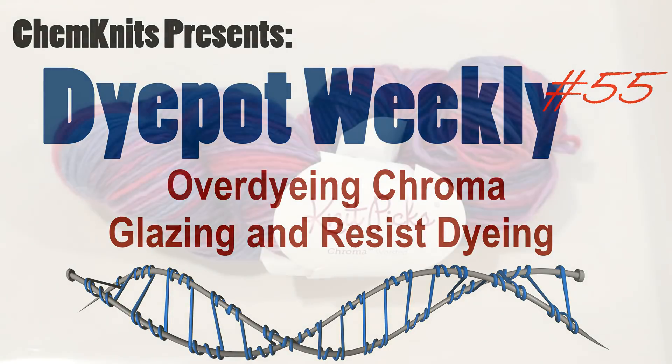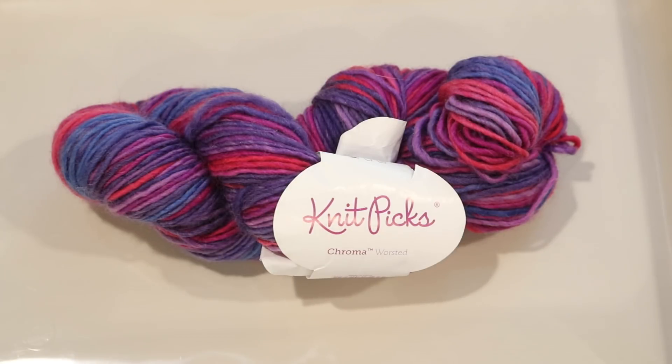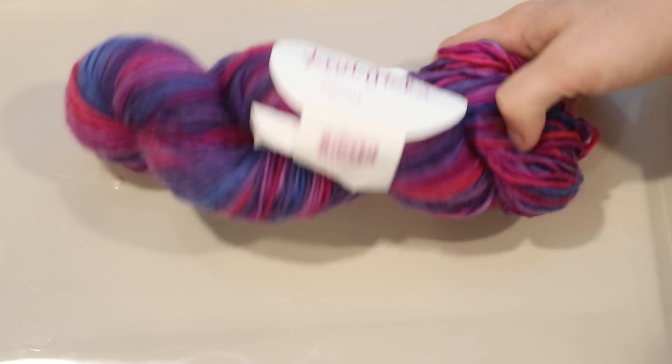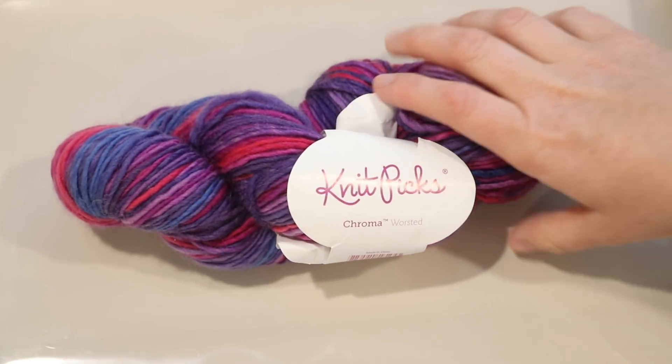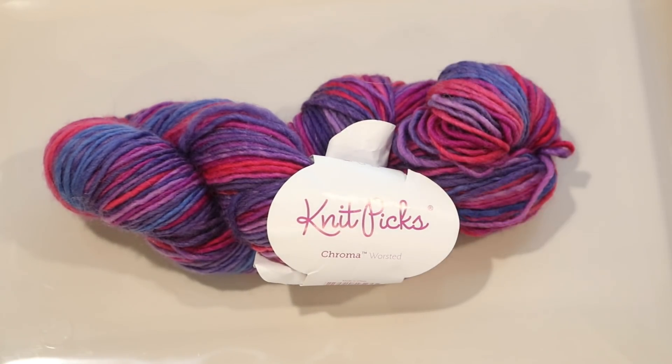Hi, I am Rebecca from ChemKnits, and today we are going to combine some over-dyeing, glazing, and resist dyeing techniques to over-dye this commercially dyed skein of Chroma Worsted. I love Chroma and this colorway is so me, but when I ordered the mystery grab bags from Knit Picks, I challenged myself to over-dye whatever came in them, and this is too nice of an opportunity to pass up. I think that if I had dyed this stunning gradient yarn on my own, I wouldn't have the nerve to try what I'm doing tonight, so this is the perfect base to play around with.